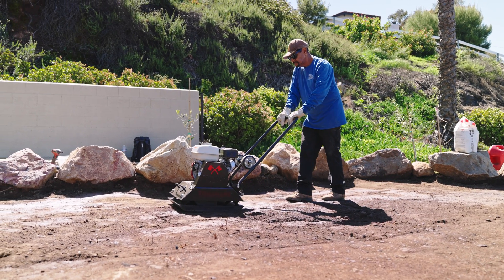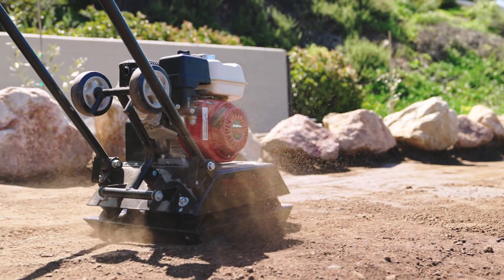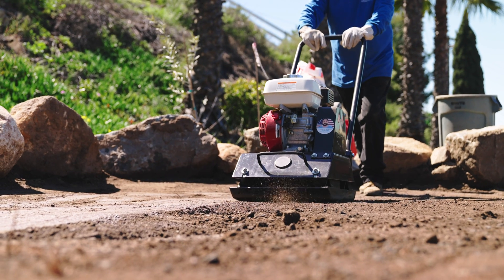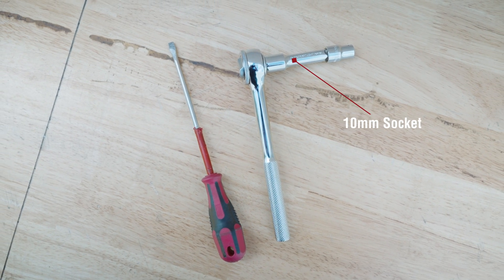Fixing the pull cord on a Honda GX160 engine is a relatively simple process that can be completed with a few basic tools. Here is a step-by-step guide to help you through the process. This is what you will need: a socket and ratchet, and a screwdriver.